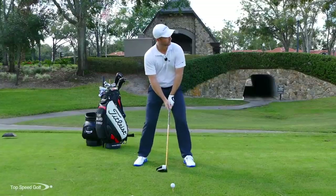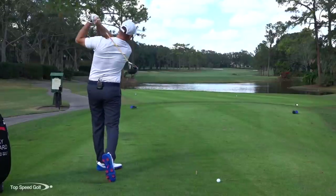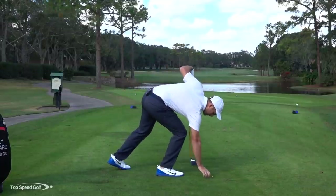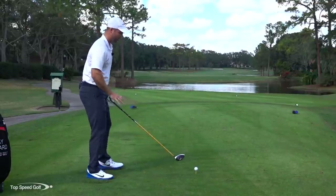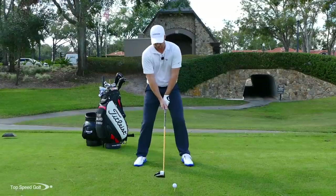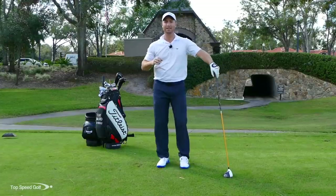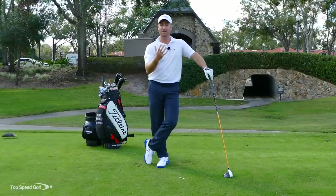That really gets the face to turn over. I'm going to exaggerate — really swing right to left. There we go: started down the middle of the fairway and hooked over to the left, almost by the trees. That's what I want to happen at first if you're struggling with the slice. After you've hit about 15 or 20 balls doing that and got the feel, tone it down a little bit. Don't let that club release quite as much to the outside, and don't swing quite as far to the right. Now you're going to have that little baby draw that everybody wants for maximum distance.